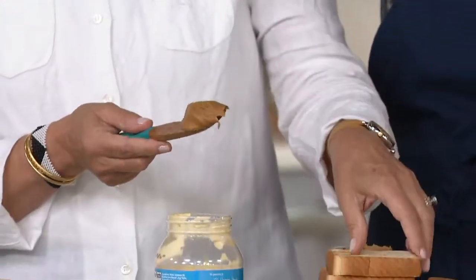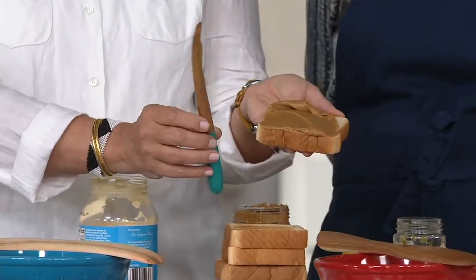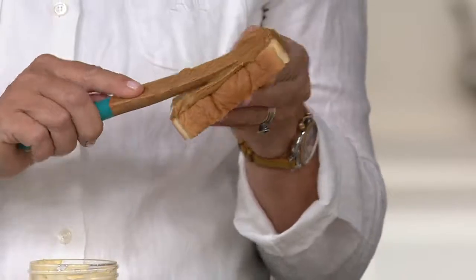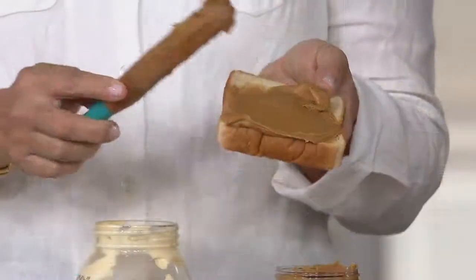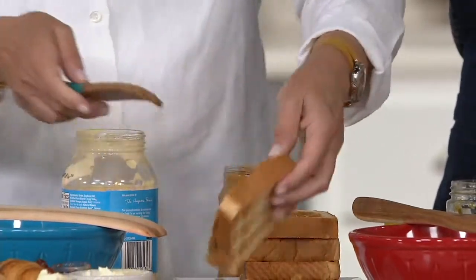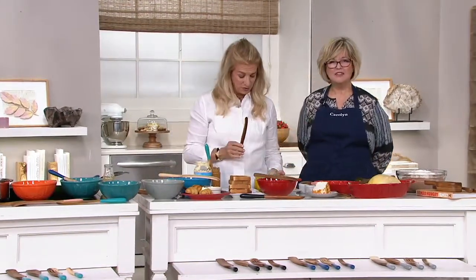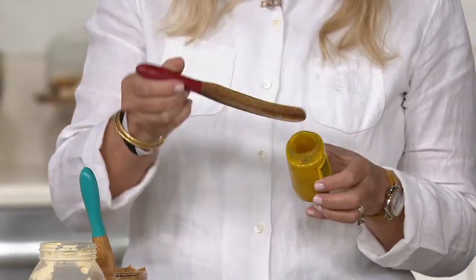She loves giving a spurtle to young cooks or bakers — her niece, her nephew each get their own tool. People always ask what the wooden thing is called: 'It's a spurtle, Myrtle.' Demonstrating with the teal-handled spurtle, she spreads peanut butter as if it were cream cheese, showing how easy it is for hot dog and hamburger condiments too — perfect for unofficial last summer weekend cookouts.